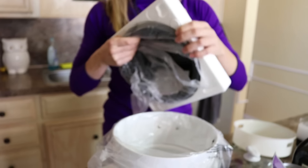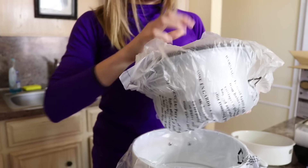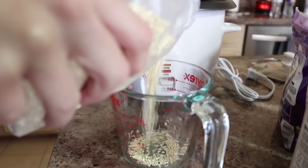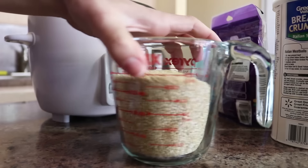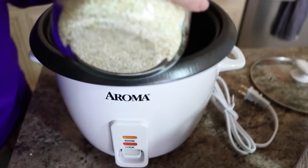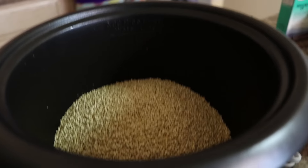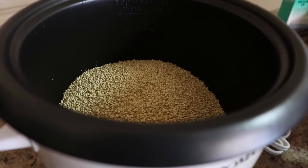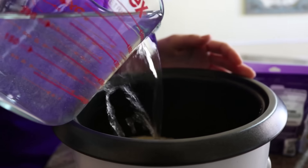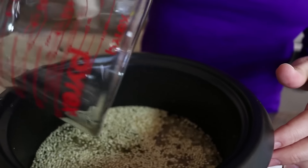So for the quinoa, it's going to be two parts water to one part quinoa. So for every cup of quinoa you add in, you add in two cups of water. We are doing two cups of quinoa, which is basically exactly what's in the packet. And because it's one to two, we're going to add four cups of water.